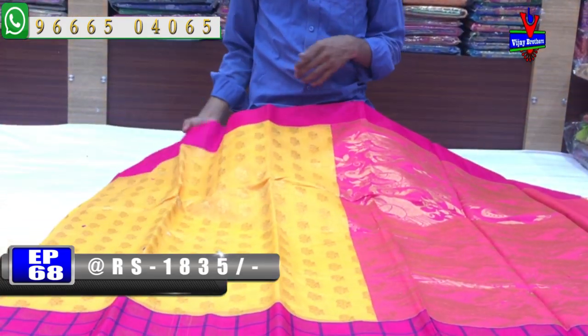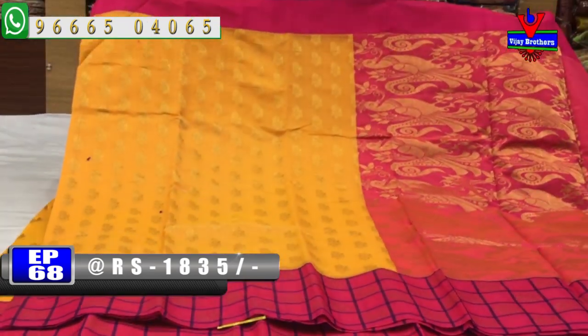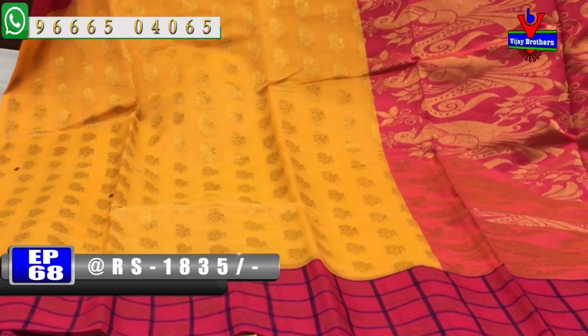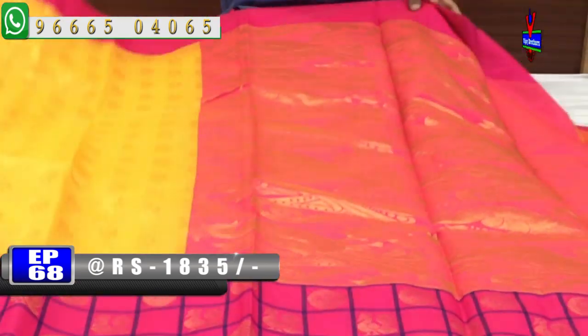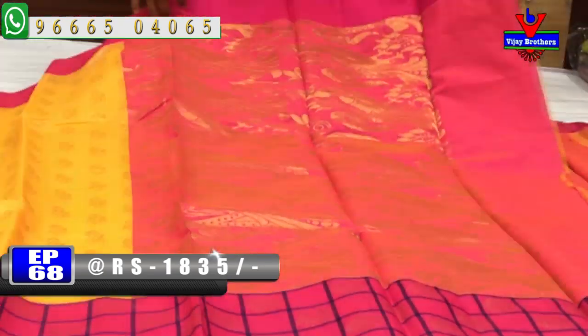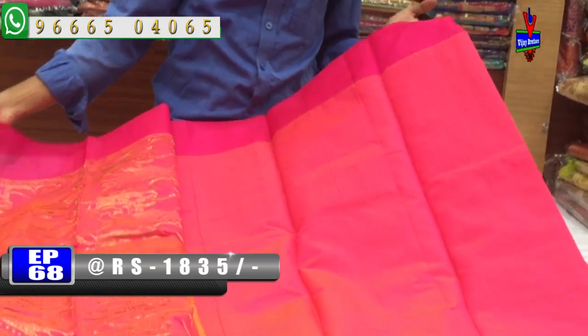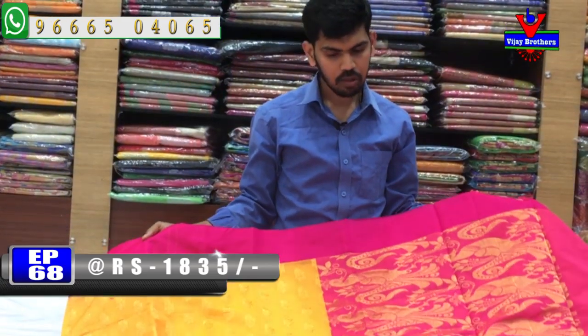Next we have a pink color combination. We have a border color with a blue color combination and a check on the front. We have a peacock design and a circle design, with a pink color combination and a contrast blouse. The cost is only 1835 rupees.